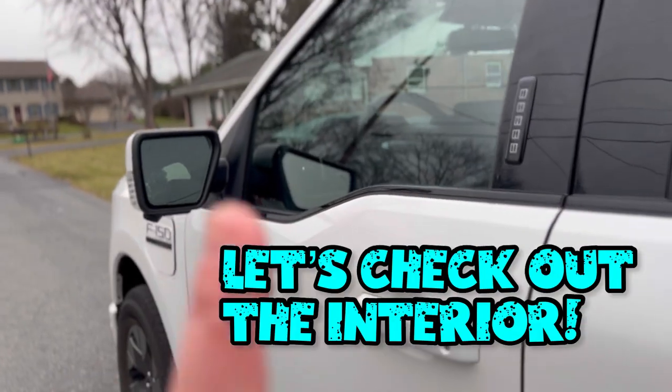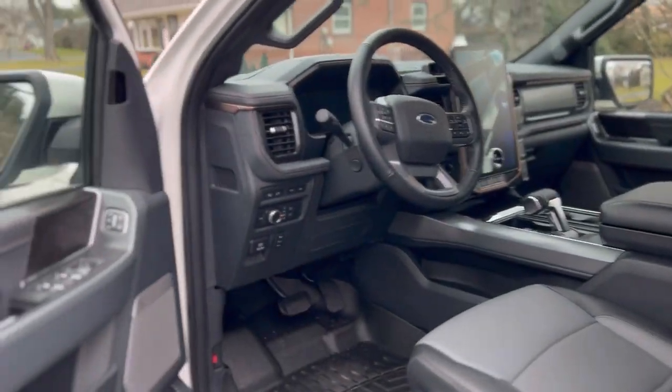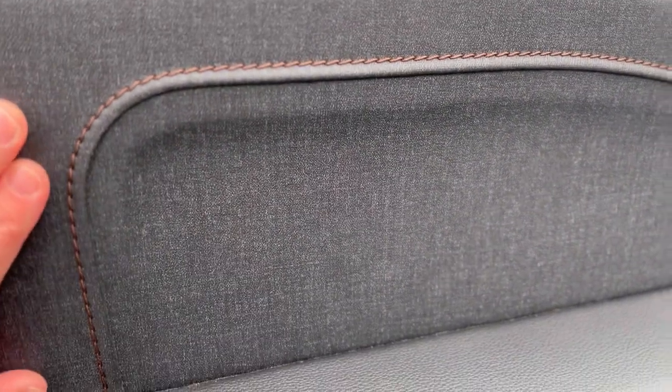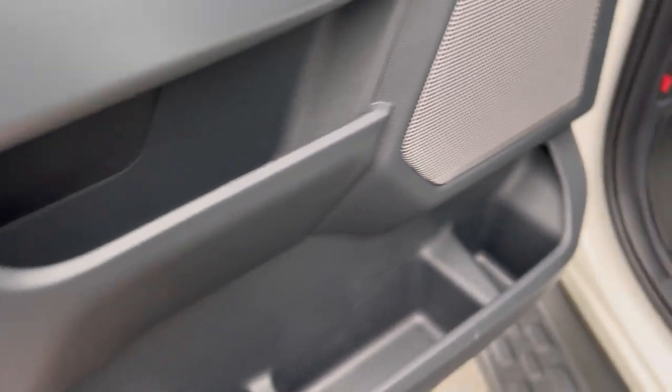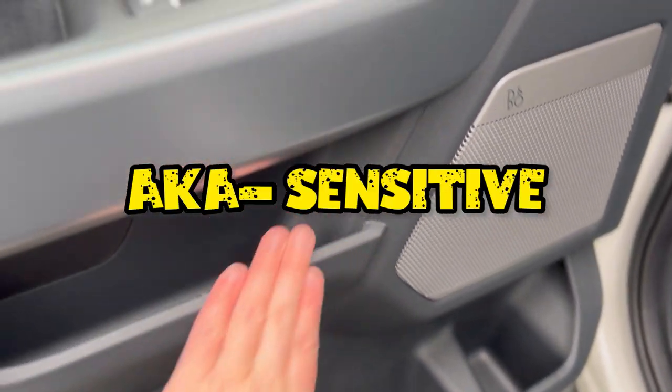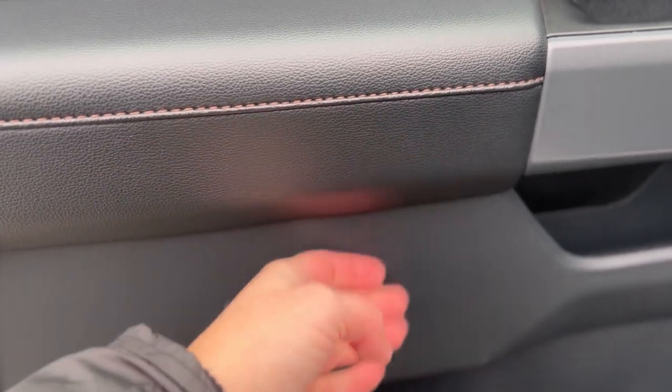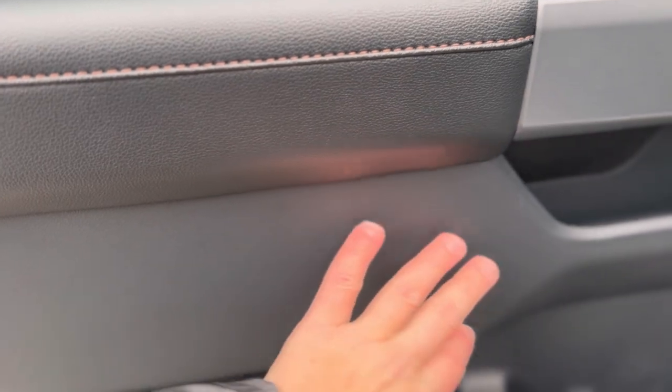We need to do a good water spot treatment — I can see we've already got some mineral deposits that have accumulated. And here's where it gets really cool: it's like a black denim, almost faux finish. It looks very similar to the plastics in Chevy trucks. We'll be very careful — especially with a lot of the newer plastics in vehicles, you don't want to hit them with an APC because there's actually a clear coat on top that you can actually burn, so you want to use a mild cleaner.